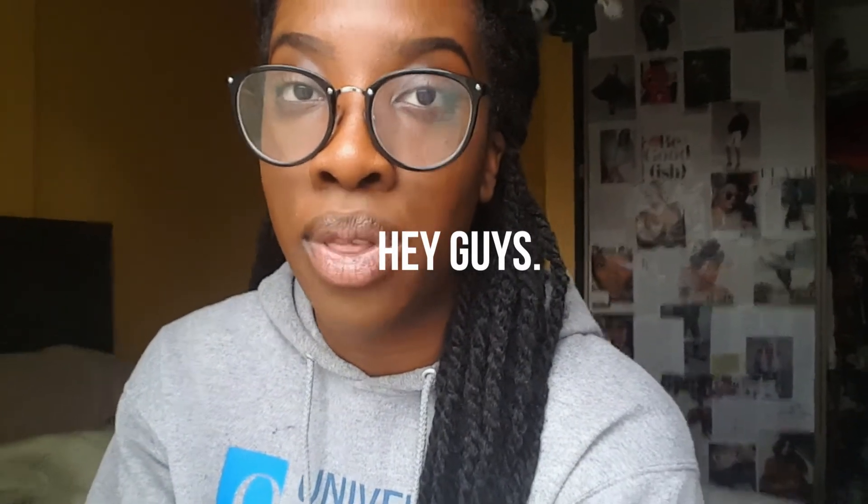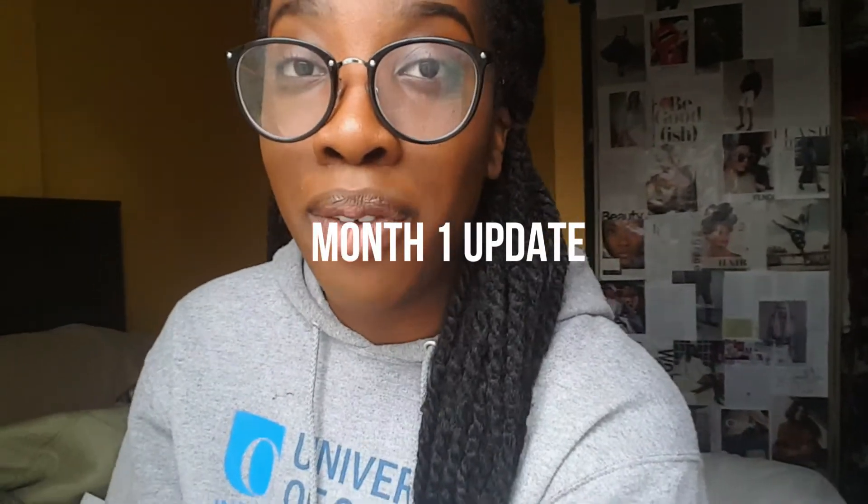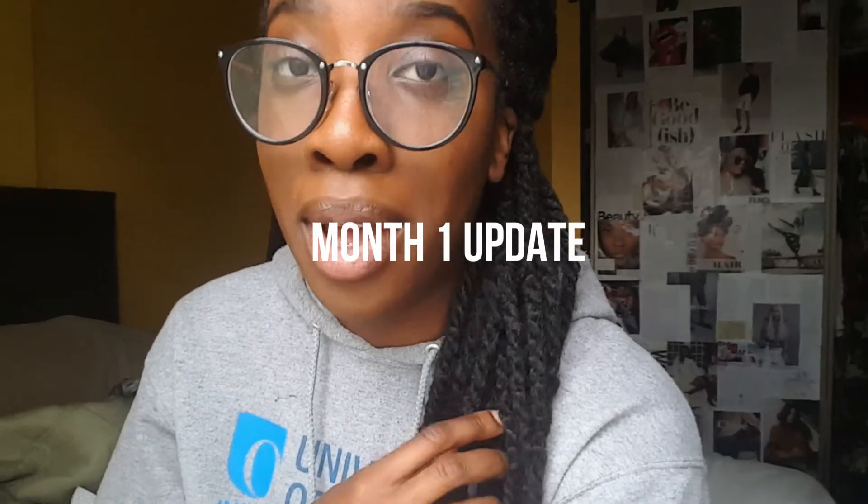Hey guys, it's Miss Kegs and I'm here with a Marley twist update. It's week four — I can't believe I've had my twists in this long. If you know me, I change my hairstyles like this, so keeping this in for four weeks was a struggle. And I have to do how many more months? I'm trying to do seven more months of this.